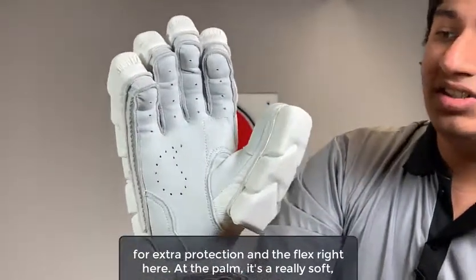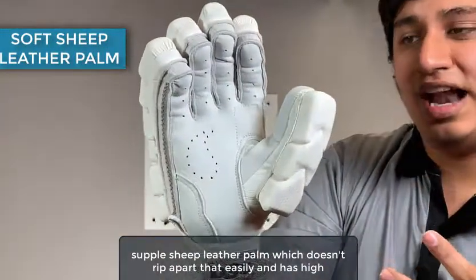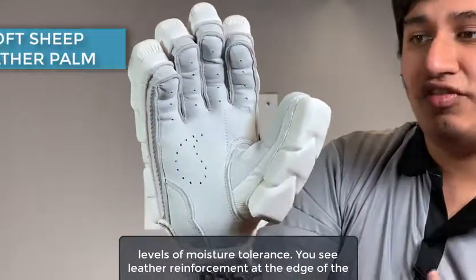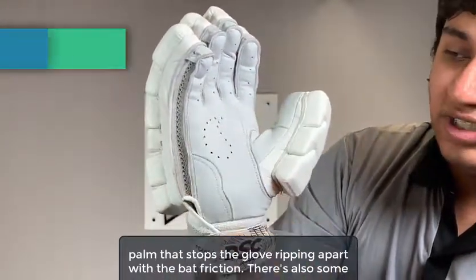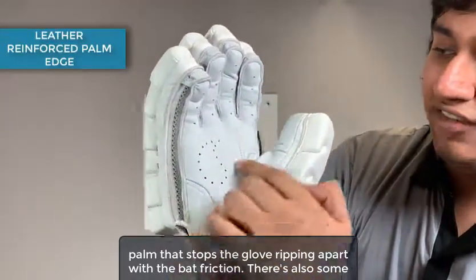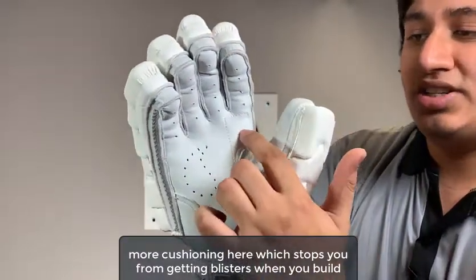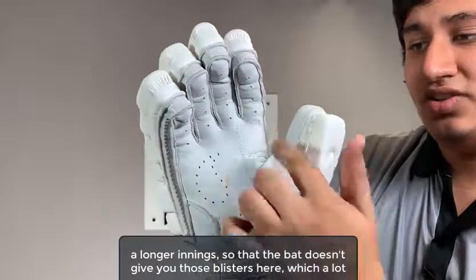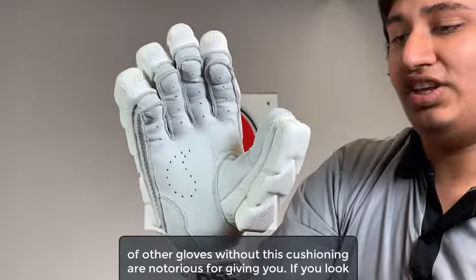At the palm, it's a really soft, supple sheep leather palm which doesn't rip apart that easily and has high levels of moisture tolerance. You see leather reinforcement at the edge of the palm that stops the glove ripping apart with bad friction. There's also some more cushioning here which stops you from getting blisters when you build a longer innings — the bat doesn't give you those blisters here, which a lot of other gloves without this cushioning are notorious for giving you.